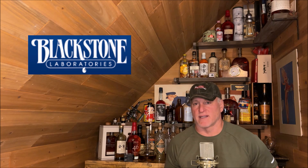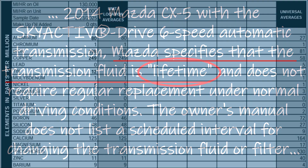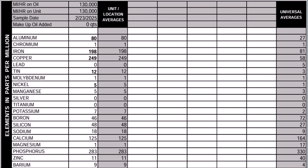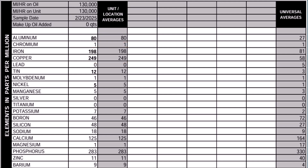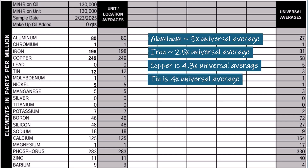With great anticipation, here are the results from the Blackstone automatic transmission fluid test — and I have to say it's very shocking. Mazda thinks this is lifetime transmission fluid, but here are the test results: Iron at 198 parts per million — two and a half times the universal average — indicates wear on steel gears and bearings. Copper at 249 ppm, 4.3 times the universal average, points to worn bushings or thrust washers. Aluminum at 80 ppm, three times the universal average, is likely from the torque converter or casing. Tin at 12 ppm, four times the universal average, shows moderate bearing wear. Nickel at 5 ppm is five times the universal average but still low, so probably not a big issue.